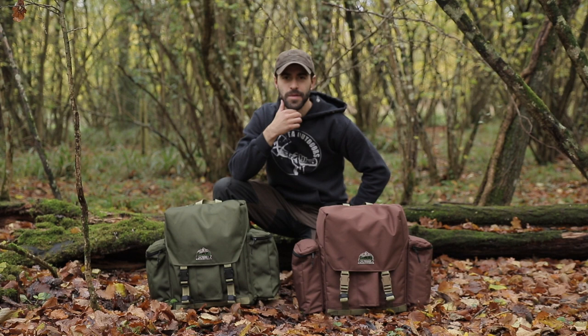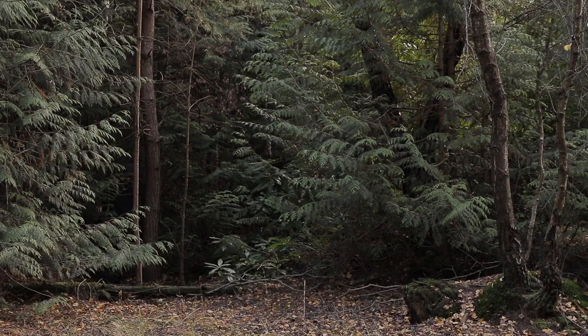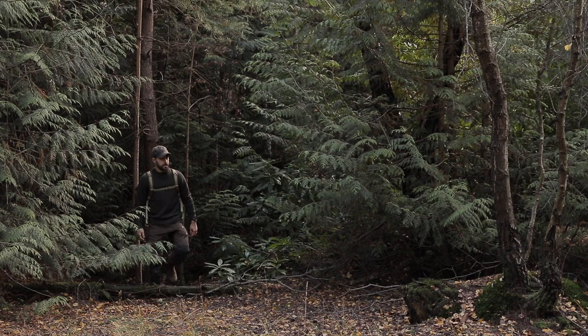Hey folks, welcome to TA Outdoors. A bit of a special announcement episode, which is something I don't usually do on the channel. I just wanted to give you a quick overview on my new bushcraft backpack that I'm going to be using for my camping overnight trips and just general bushcraft activities.